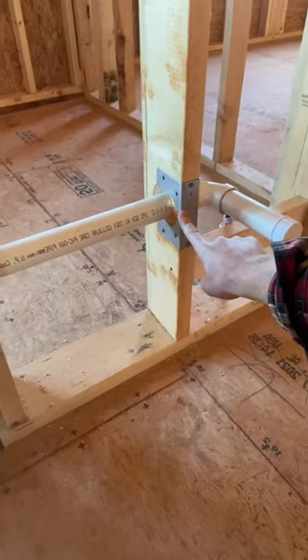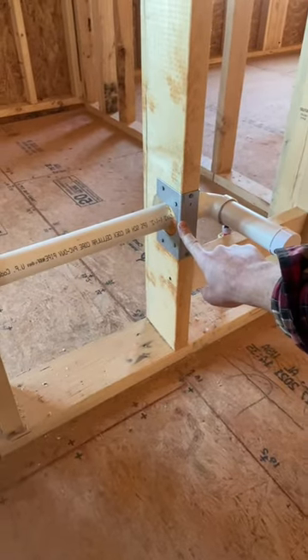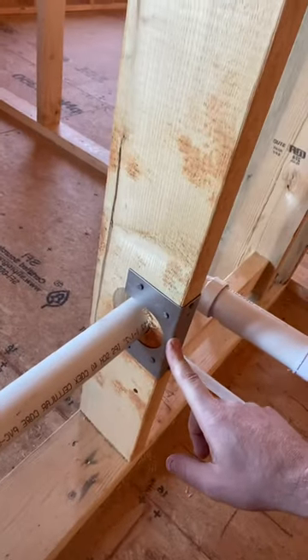This is a non-load bearing wall — the truss is clear-spanned across the ceiling, so this plumbing shoe is not required. What would technically be required, if it's within an inch and a half of the stud, would be a nail guard.